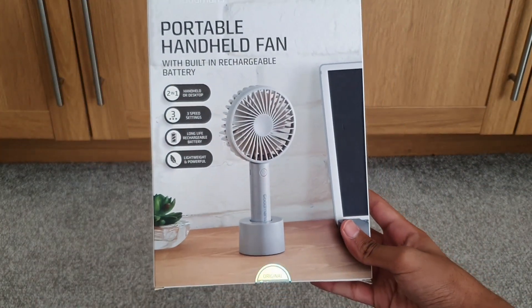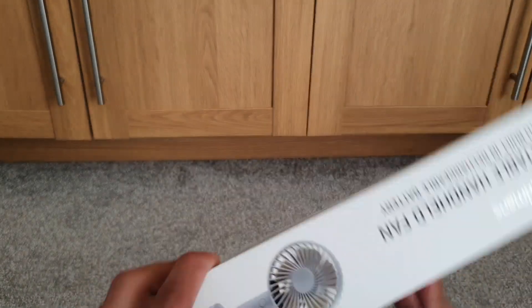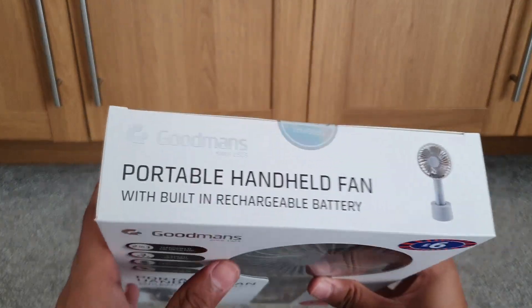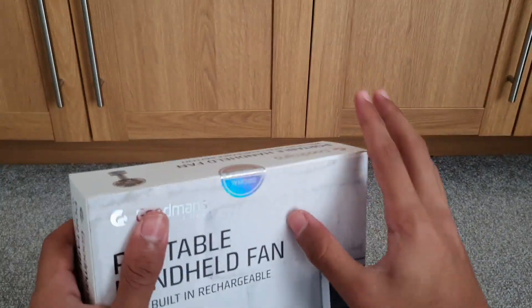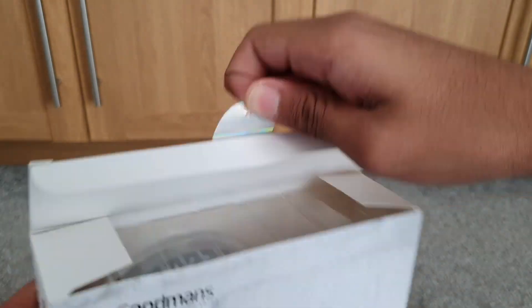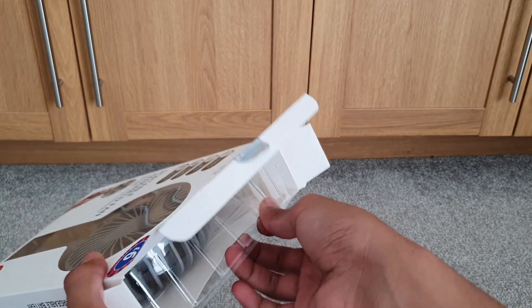The back of the box shows what it looks like and has the same features listed on the sides as well. Let me open this box up — I think we just slide it out.